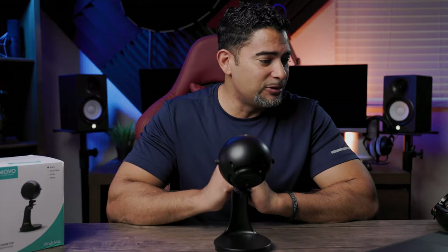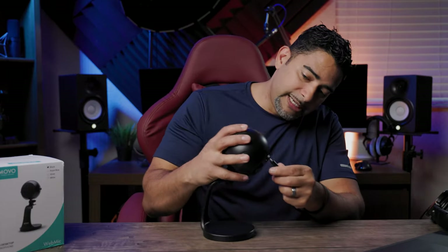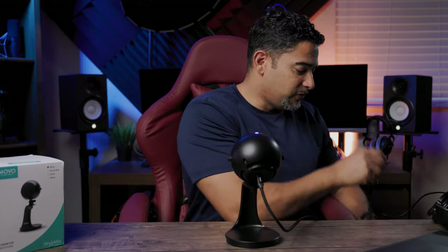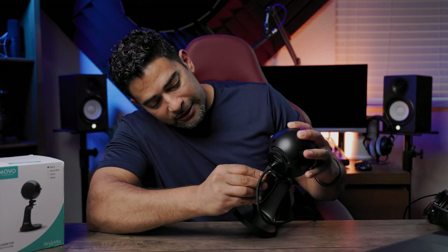So with that being said, let's actually get to the sound of this microphone. I've got my laptop right here. You can connect this two ways — it comes with a USB-C cable for USB to USB-C or USB-A to USB-C. We're gonna go USB-C. You also have a mic jack in the back so you can monitor yourself in real-time. I've been using this mic for probably a month now to really get my thoughts around it — use it on Zoom calls and basically minor tests here and there.